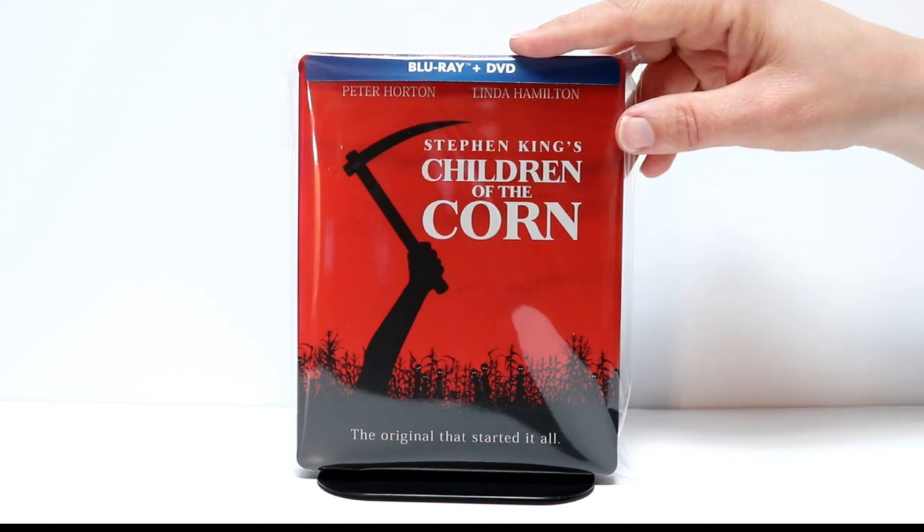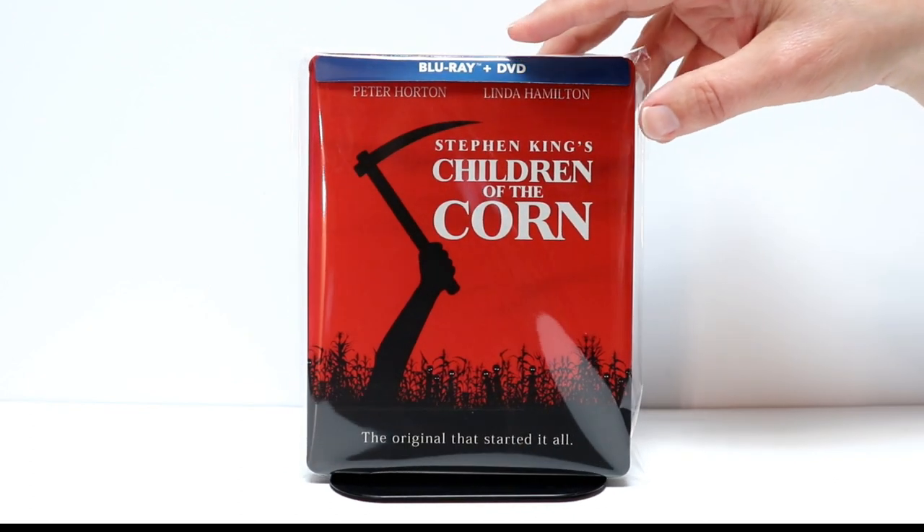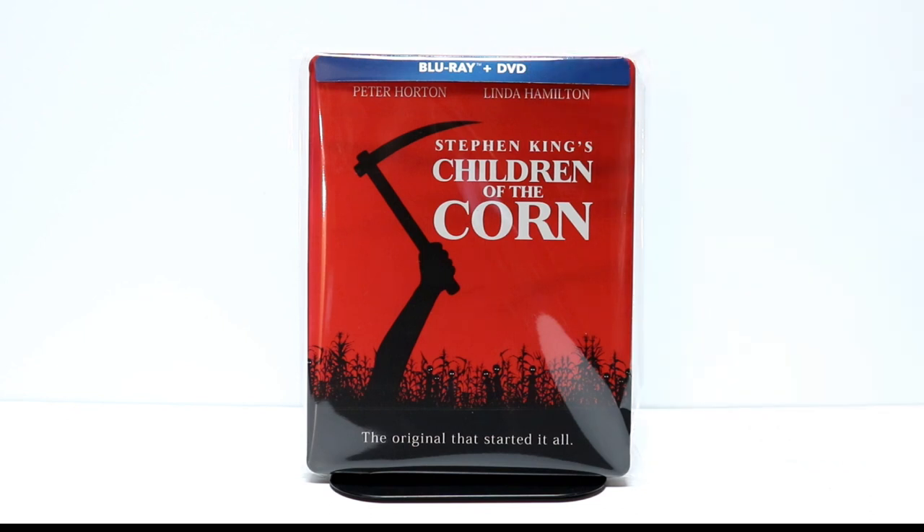I would highly suggest that you purchase some to help protect your steelbooks and your slipcovers. But overall, I'm very happy with this release. I really like the images on this — on the front and the back — and the really nice red color. If you're really interested in getting this, please check out the Best Buy website or check out Amazon. I'm sure you could probably find a pretty good deal on it.